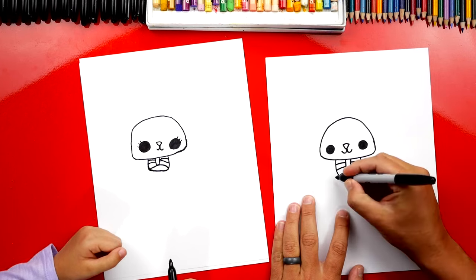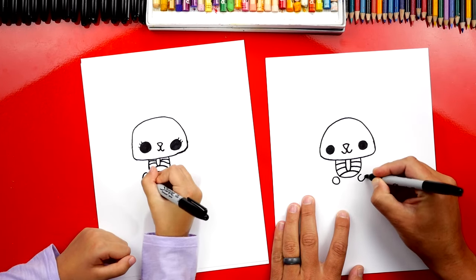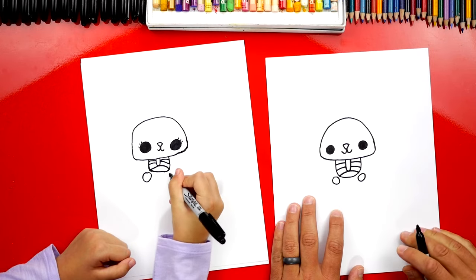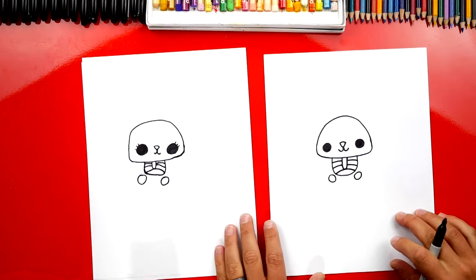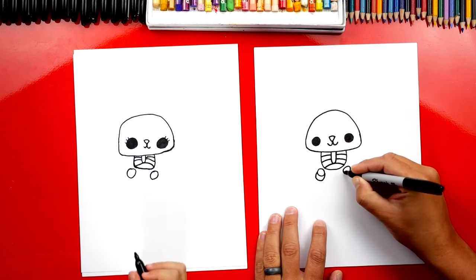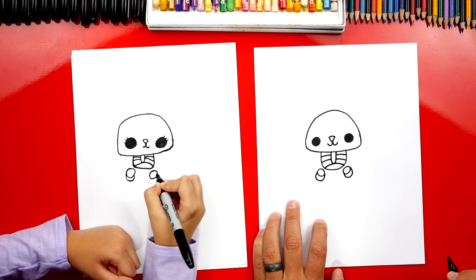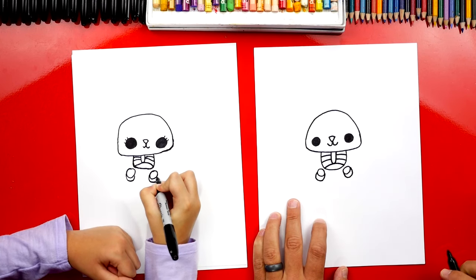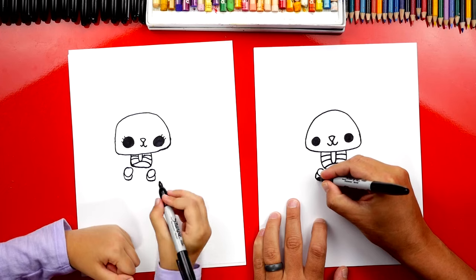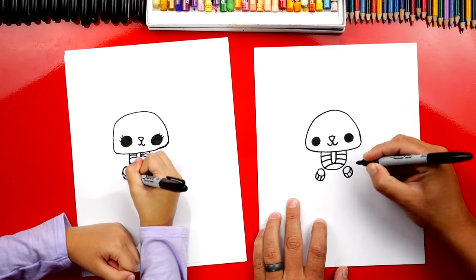Now we can draw her little paws. We're going to draw a circle on the left and a circle on the right that match. Let's draw her toes — we're going to draw on each circle a little U like this that comes down, back, up on the other side. Then we're going to draw two lines inside on the left and also on the right.